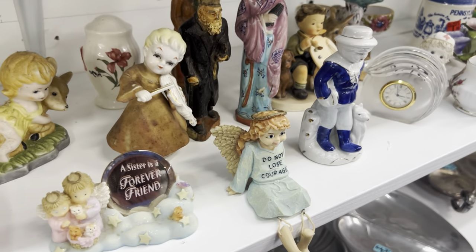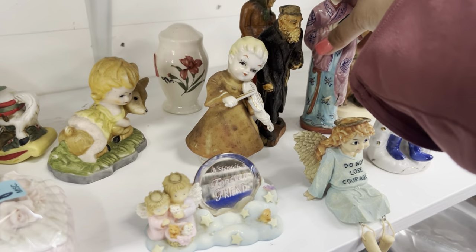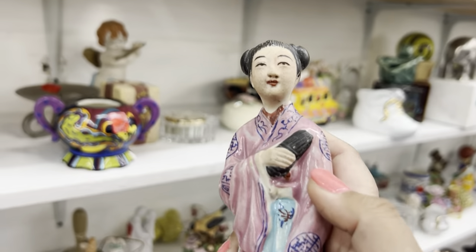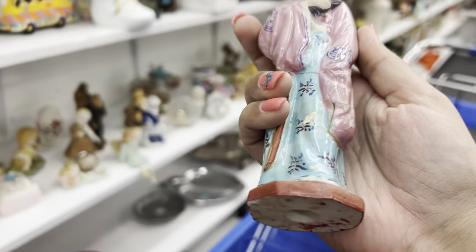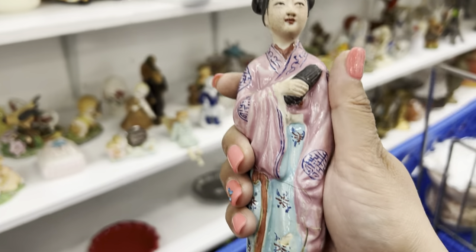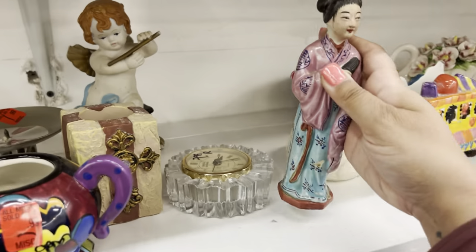Is there anyone else we want to rescue? Look how beautiful she is — look at the detail on her face. Oh, she's so cracked, you guys. Oh I'm sorry — I can't rescue you.